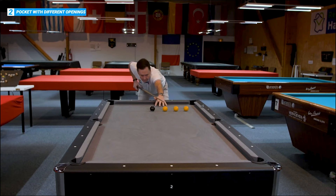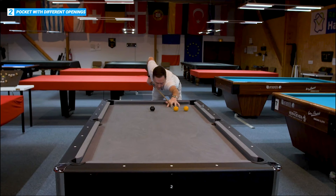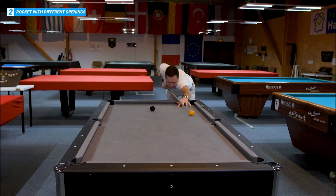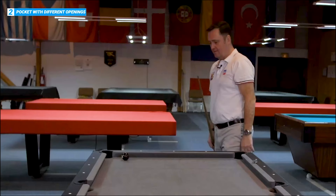Same the other side. Nice and slowly. Make sure we watch the ball into the pocket. And last one — nice and easy in the black, three cushions.